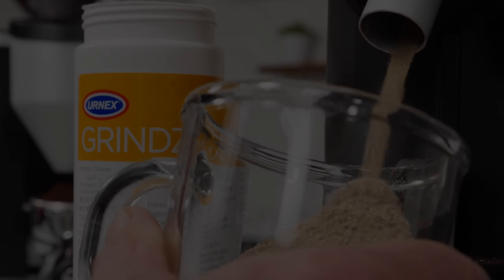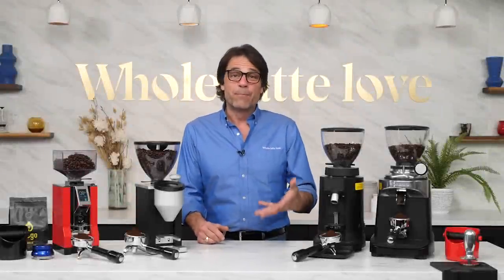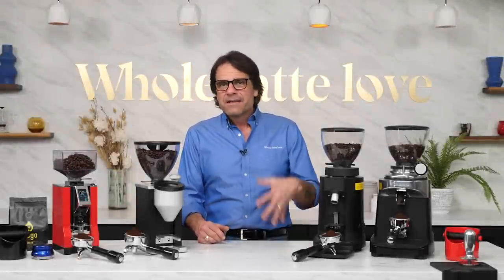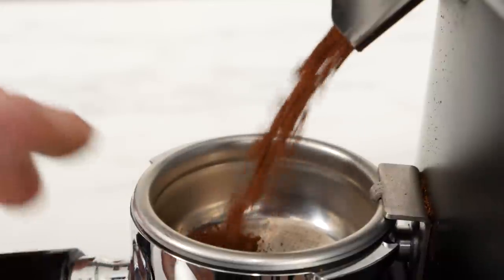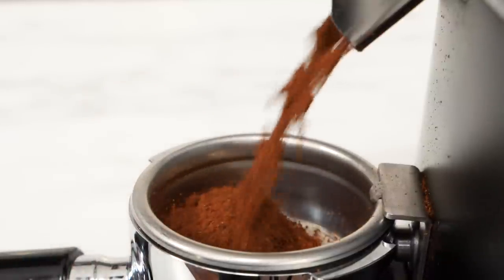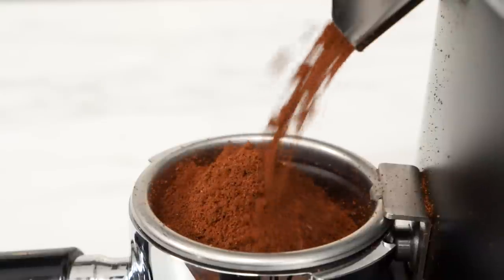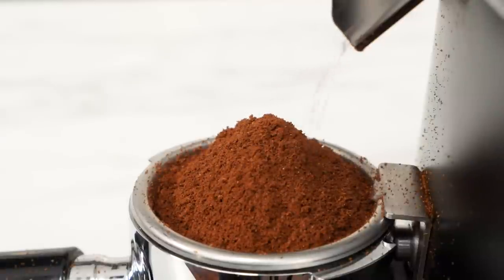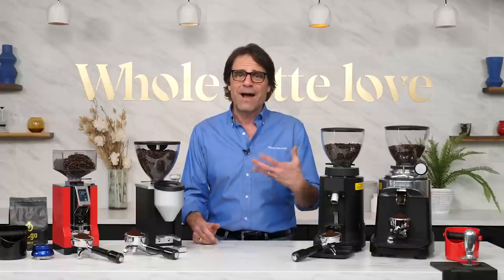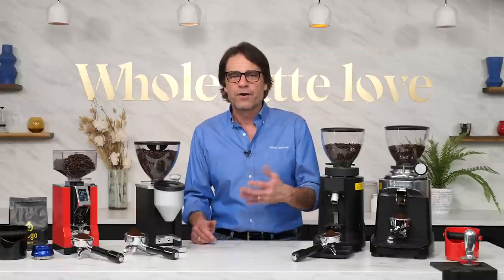The purpose of seasoning a grinder is to get the burrs and grinding chamber coated with coffee oils. This does a couple of things. First, a coating of oils from the beans makes burrs and other surfaces more slippery and less likely to jam with ground coffee. Second, it increases grinding speed — as the grinder becomes seasoned, you will grind more grams of coffee per second. You can let the grinder season with normal use, and the coffee ground during seasoning is perfectly fine to use for making espresso or other coffee brewing methods.